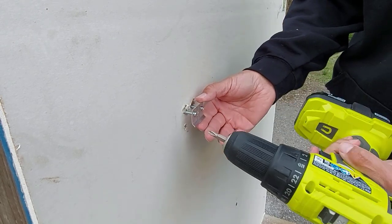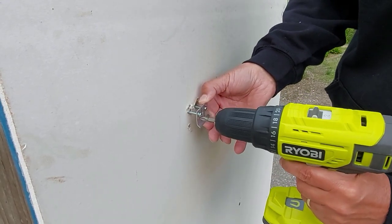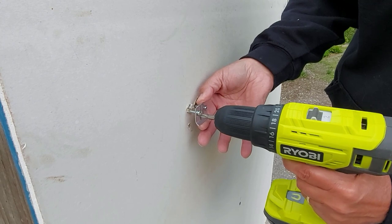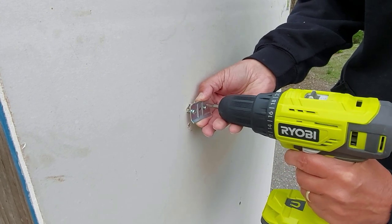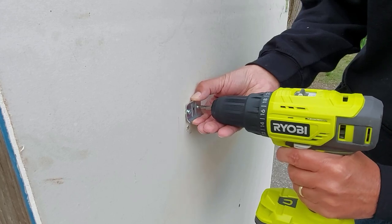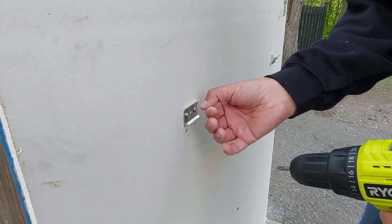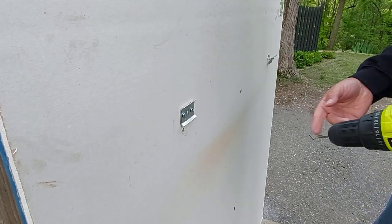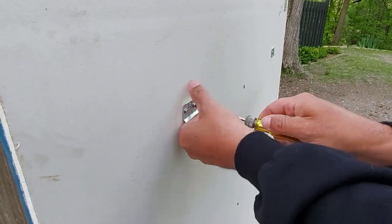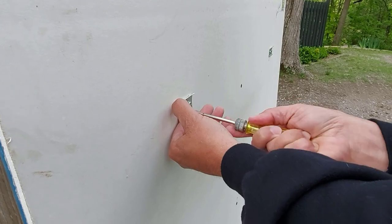Now we're going to tighten these up. I'm going to use a cordless gun, but don't tighten it all the way — just lightly pull on this to tighten the bolts so they grab on the other side. Do one side at a time. Don't go super tight — we'll finish it up with a screwdriver. Good and snug. I'll do this side now. We'll snug this up with a screwdriver so we don't ruin the threads or break it — you don't have to go real tight, just snug.